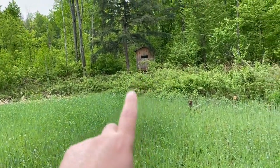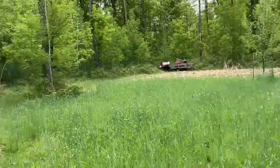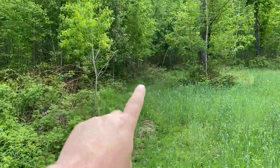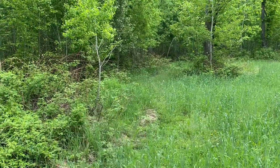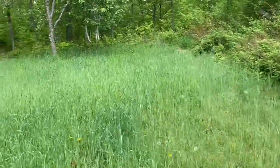That's the blind I shot the nine-point out of last year. He came out of that opening right there and I shot him right there — he was heading over to this apple tree.